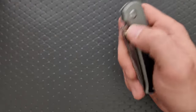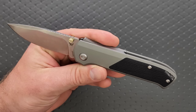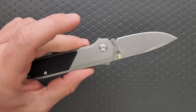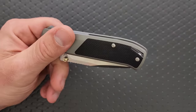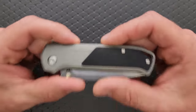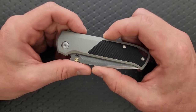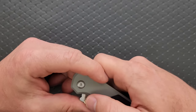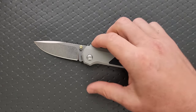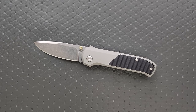Materials: I got confused about this in the unboxing — this is actually aluminum. My goodness, does it feel like titanium. This feels like blasted titanium, and it's some kind of gray treatment on the aluminum. It is aluminum and G10, and that's part of how they got the cost down. Looking at the price on this — we've got S35VN and I was thinking titanium and G10 — and it came with two sets of scales. You get alternate color scales with your purchase of this thing, which is pretty cool. That's a lot of value.